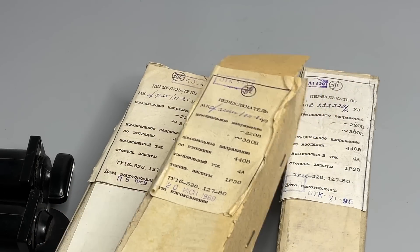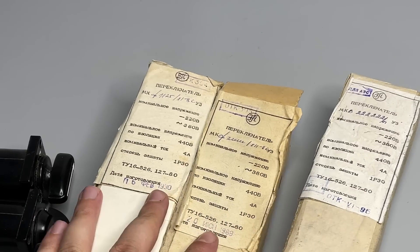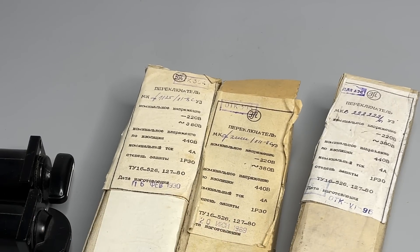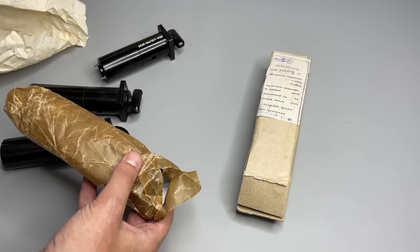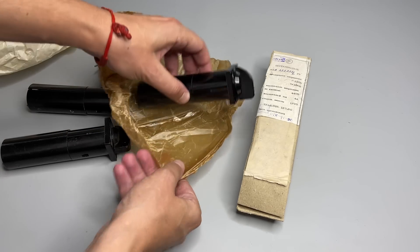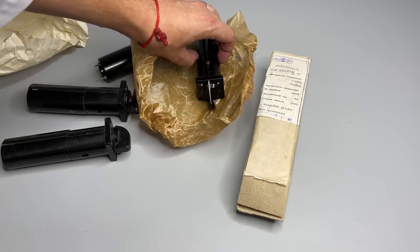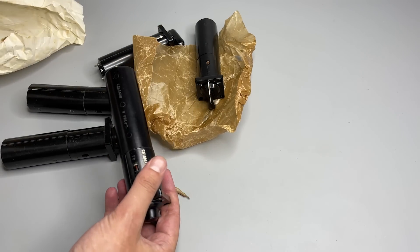It is written that they can handle 220V or 380V at 4A and can withstand up to 440V through their insulation. However, the protection class is just IP30, so it is pretty similar to any household switch or wall socket. In the box we have just a few screws and the switch itself, wrapped in oiled or waxed paper. As you may have already noticed, the switches are quite long.